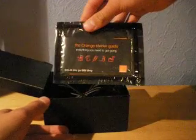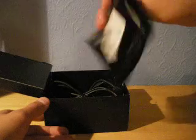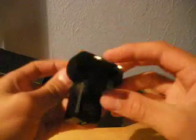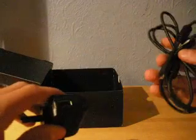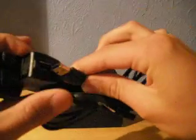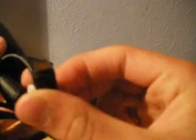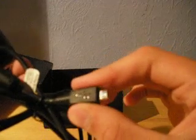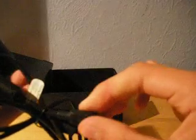Here we have a starter guide from Orange. Here we have the charger — just a normal plug charger with a USB connection. This is the USB part of the charger that goes into the phone; plug it in the wall and it obviously goes in the phone. This connector is compatible with phones such as BlackBerry, LGs, and some other models. Decent charger.